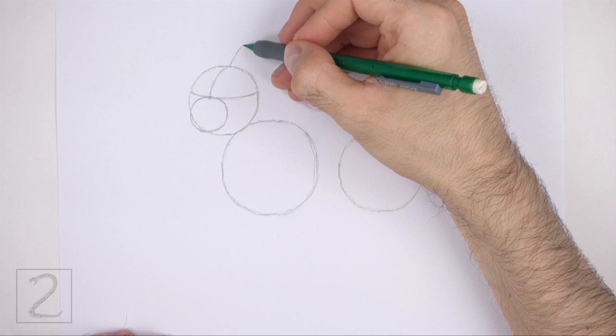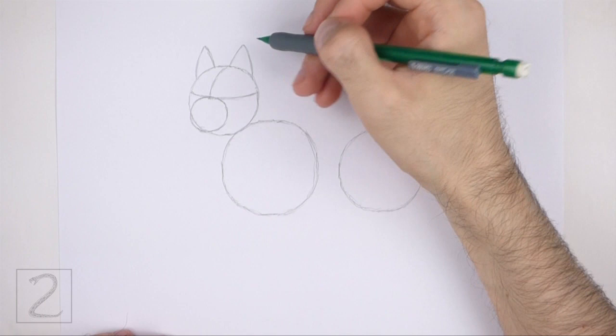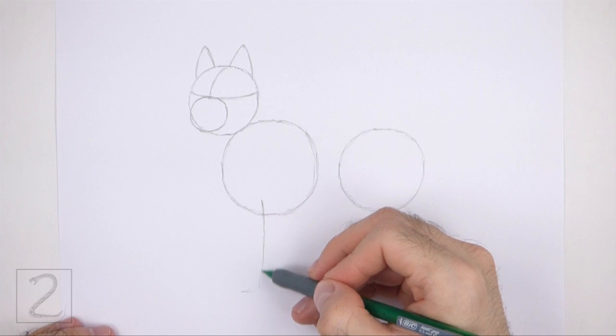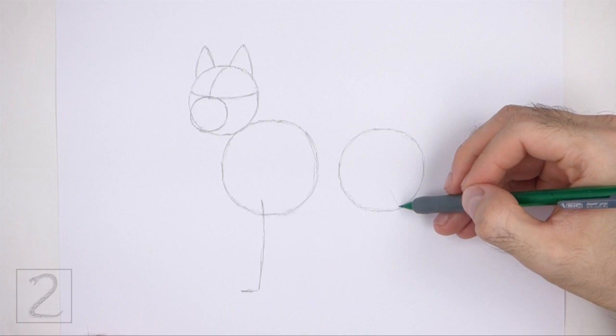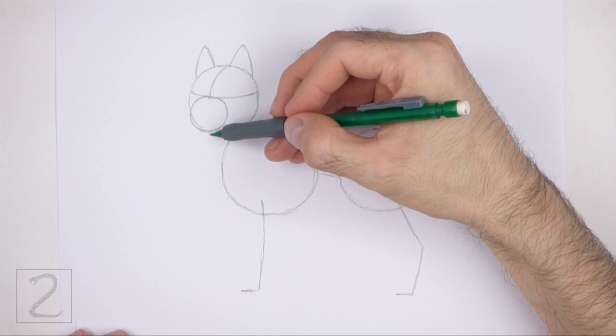On top of the head, draw two small triangular shapes as guides for the ears. Place the ears high on the head — don't draw them too far down on the sides. The ear on the left should be slightly smaller than the ear on the right. Under the first circle, draw a long vertical line as a guide for the front leg, paying attention to the length in relation to the body. Bend the bottom part of the line to indicate the foot. Under the circle on the right, draw a long angled line as a guide for the hind leg, and bend the middle part of the line to indicate a joint.